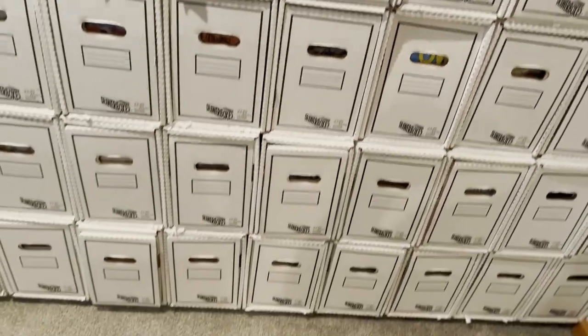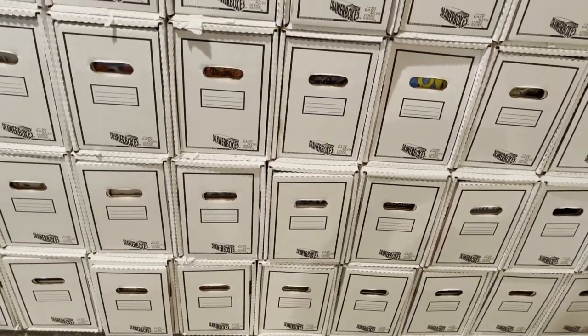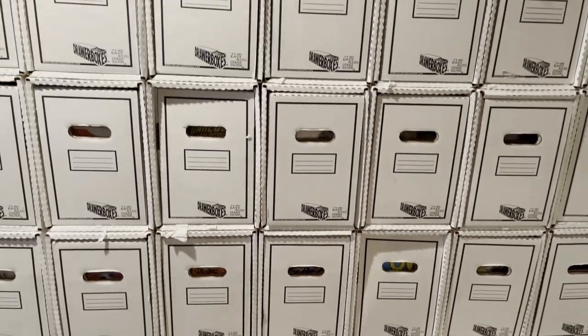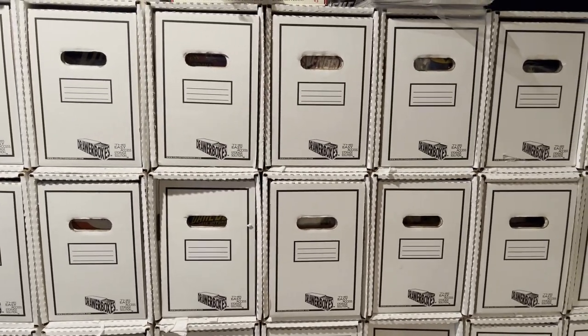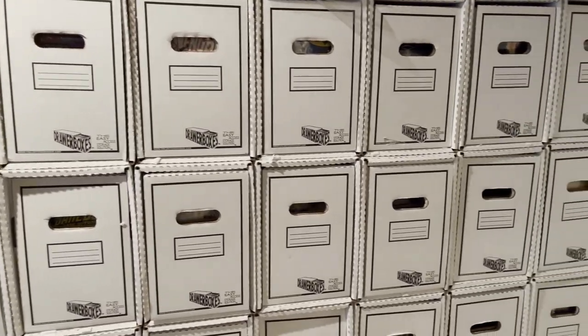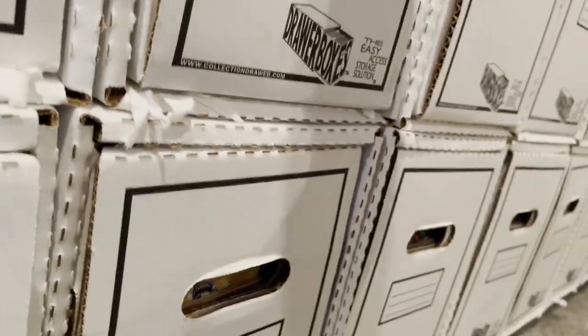These are expensive. It's about $80 for a five-pack before shipping and without any add-ons. This setup cost me hundreds of dollars because I purchased it all at once. I don't recall exactly how much overall, but it was not cheap to convert everything over.